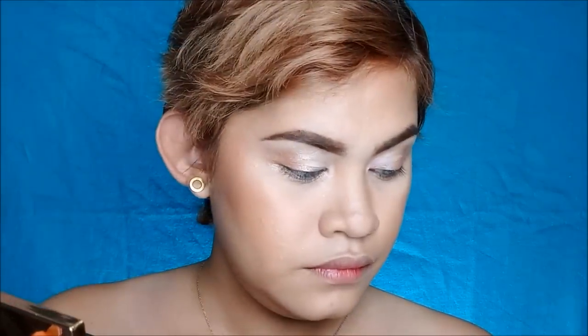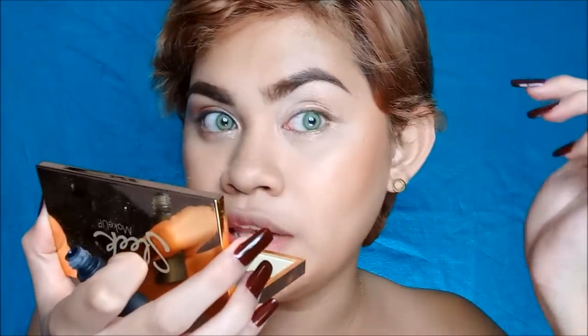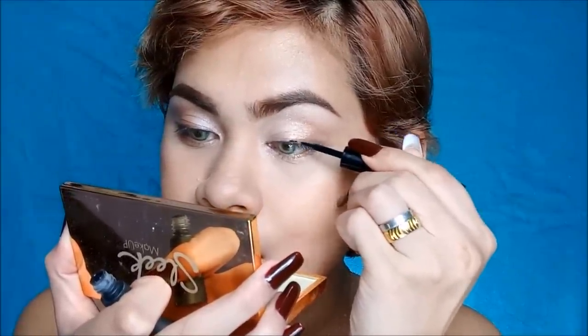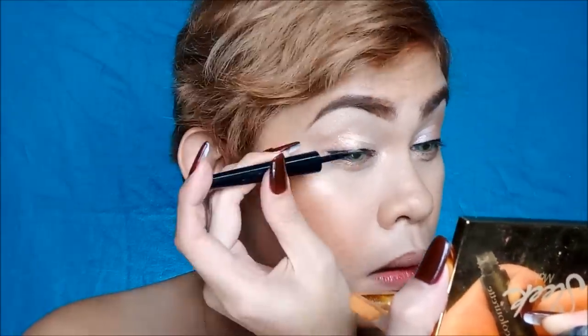Punta naman tayo sa eyeliner. Maglalagay tayo ng parang brown liner pero powder type. It's time for the eyeliner — I'm using this Colorant Cosmetics intensive eyeliner in the shade black. Maglalagay lang tayo ng konti, hindi tayo mag-wing, hindi tayo mag-flick. Ganyan lang yung ating eyeliner — super simple.